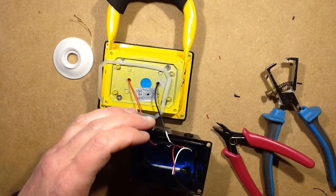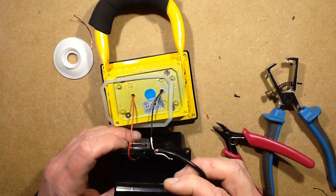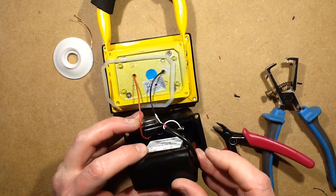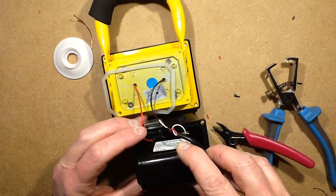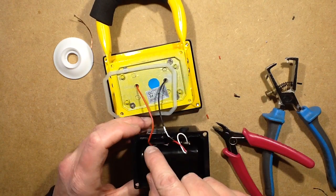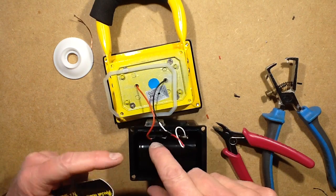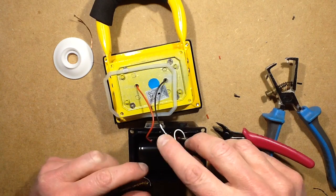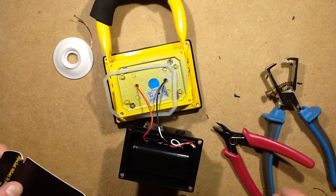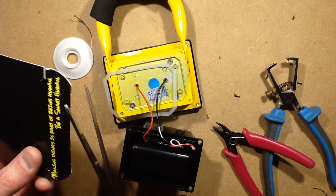Now I just have to work out how to get this in here. I shall put it down that way — it's not too bad. I'm going to slip a bit of cardboard between here though, just as an extra barrier, in case the solder connections punch through the battery pack. So I'm going to tuck that down there. I found a bit of cardboard that says 'Making things is part of being human, be a smart human' — well I have to agree with that.